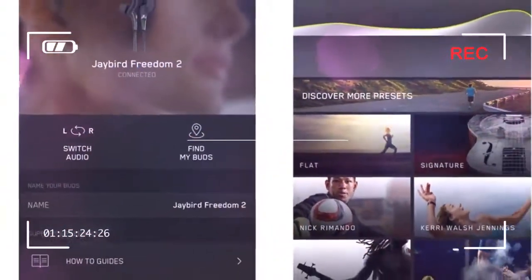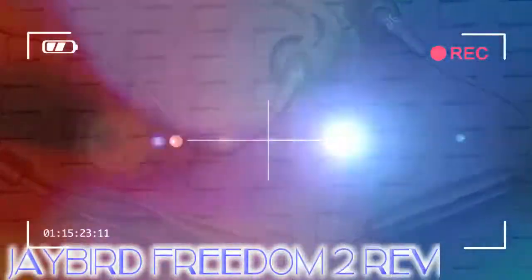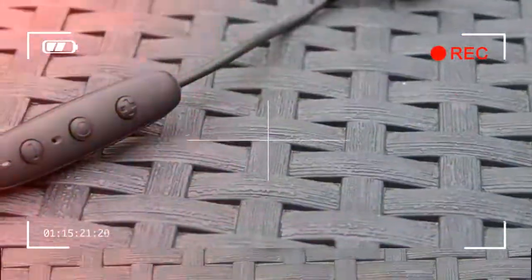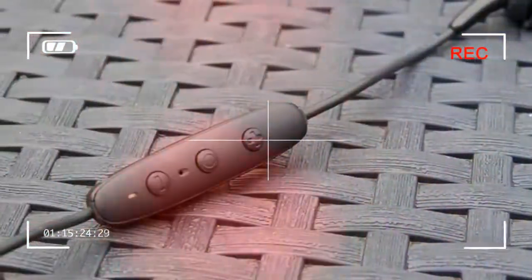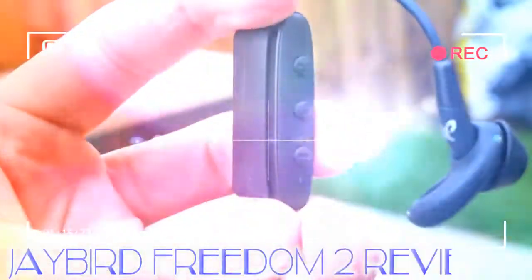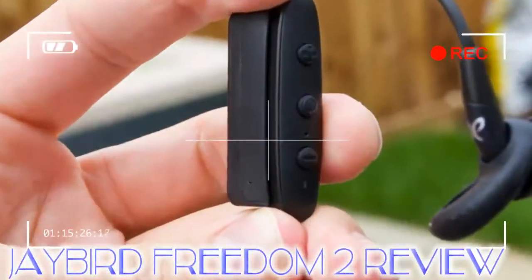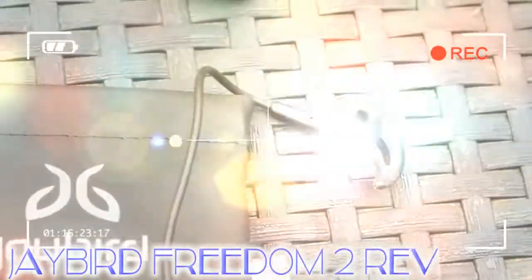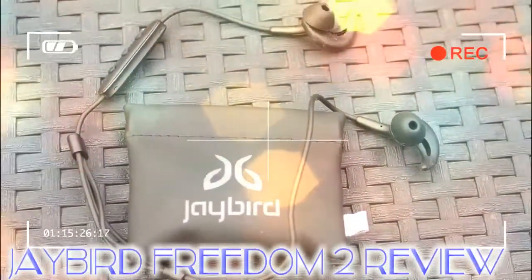It's not a major issue, as it only happened when we were trying to adjust the fin to fit properly and give a secure fit, but it's something worth noting. We prefer the over-ear hook design of the Beats Powerbeats 3 Wireless, as they're easier to put on and weigh less. There are a good range of accessories included with the Freedom 2: four pairs of silicone fins, a clothes clip for helping to keep the headphones in place, a carry case, and a battery charging module.